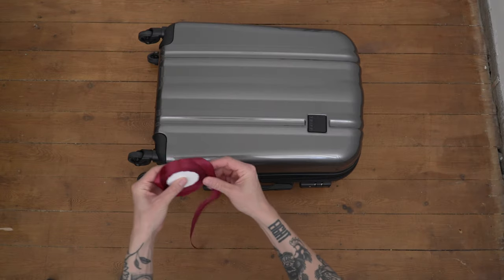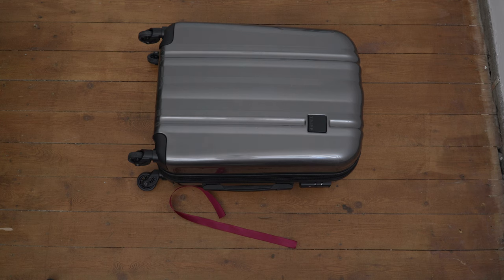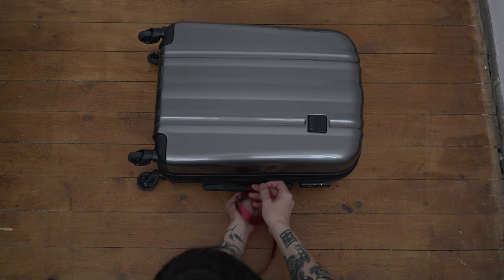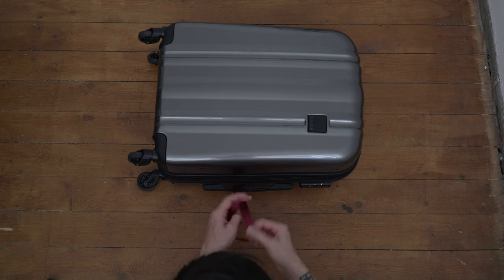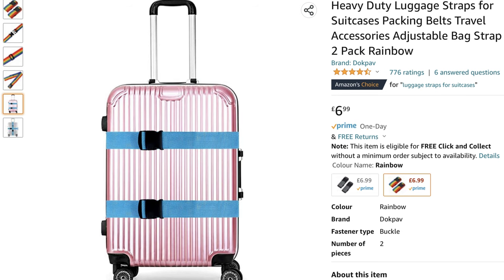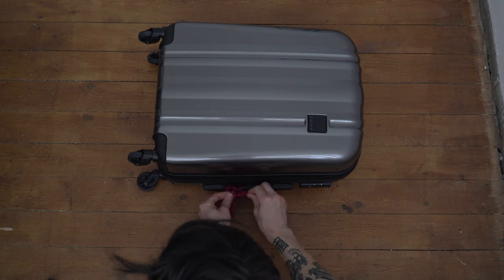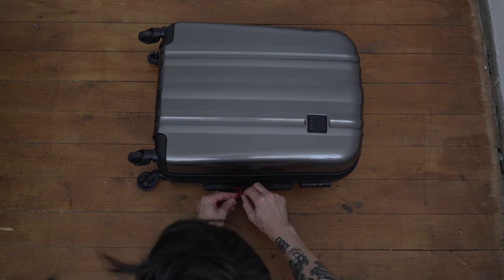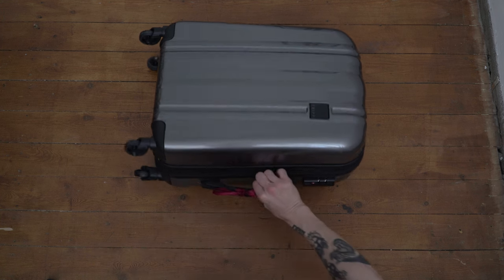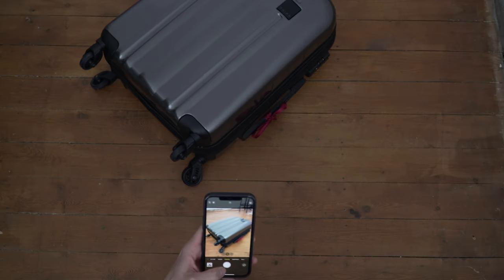Before you get on your flight, definitely put some sort of identifier on your suitcase. A lot of us buy suitcases from the same shops so there can easily be a mix-up. I recommend adding something so it stands out from a crowd — it can be as simple as a sticker or a bit of ribbon like I'm using here. This is especially important for larger suitcases on a conveyor belt, where there's not much stopping someone picking it up and walking off.